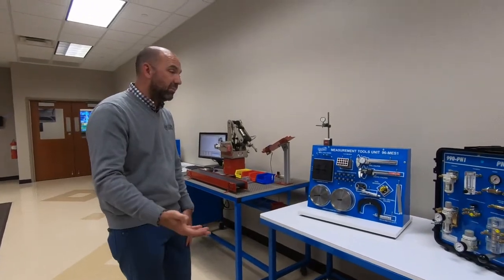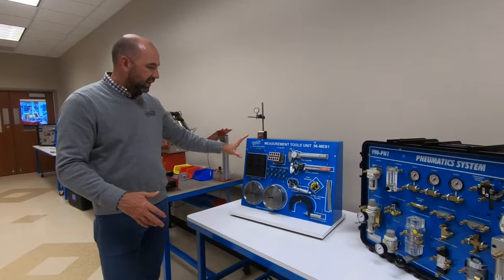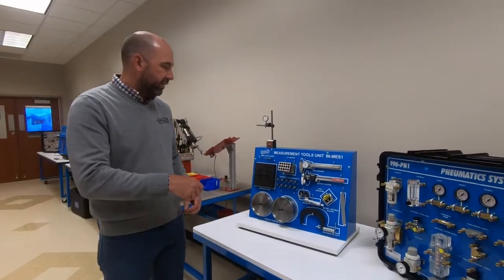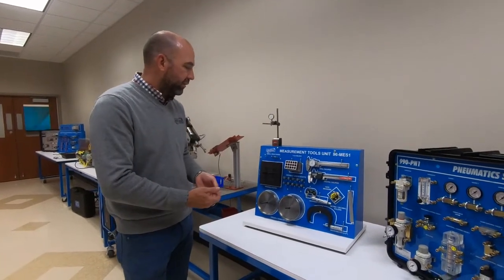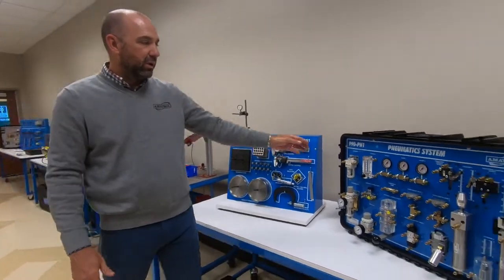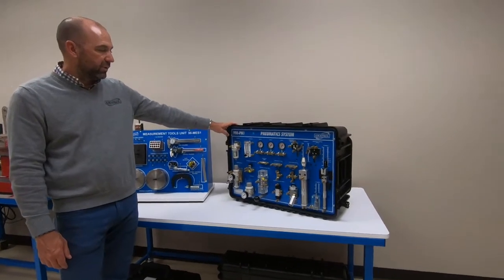A lot of kids going into this program may not be able to read a tape measure or ruler, so we're going to start with basic measurement. It gets more precise with calipers and micrometers down to the thousandth of an inch, but it starts with how to read a ruler and a tape measure. The skills are laid out step by step.